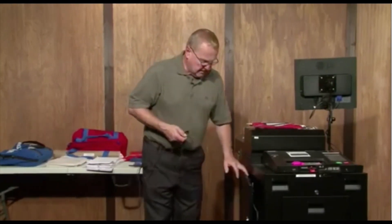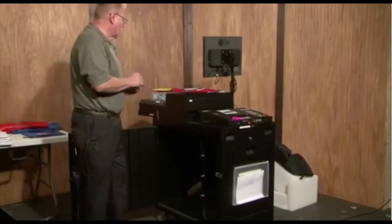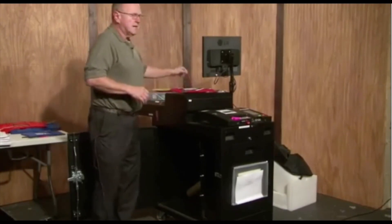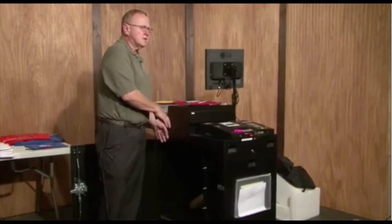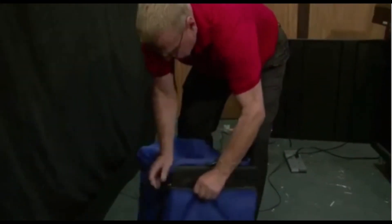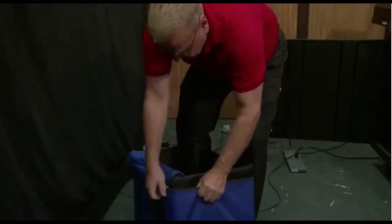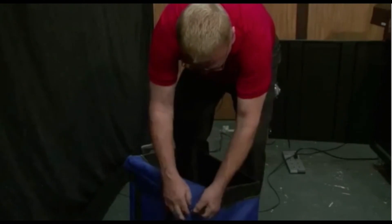Now, because our table team has been working just as fast as we have, as well as the floor team, we need to start packing our supplies. The first thing we need to do is remove our blue ballot bag from inside the machine. Now that we've removed the ballot bag and have it sitting here, we're going to want to close it and have it ready for going back to Mabel.